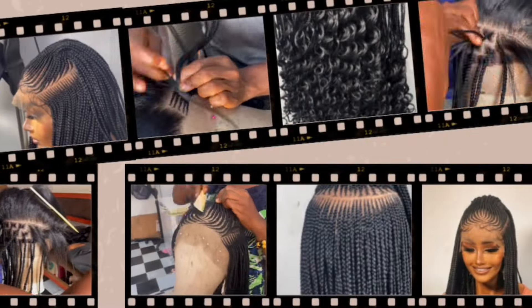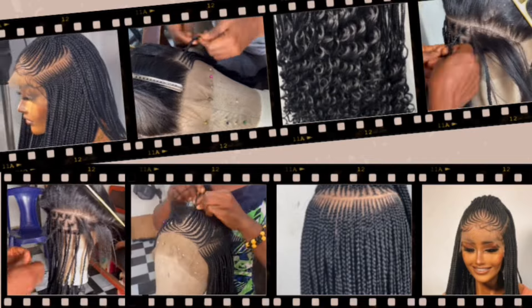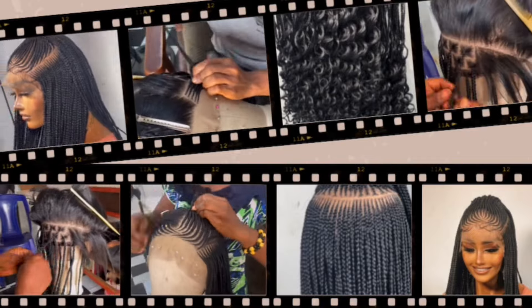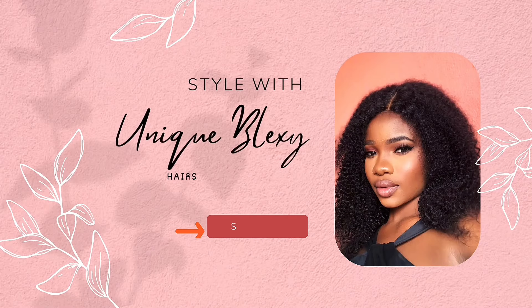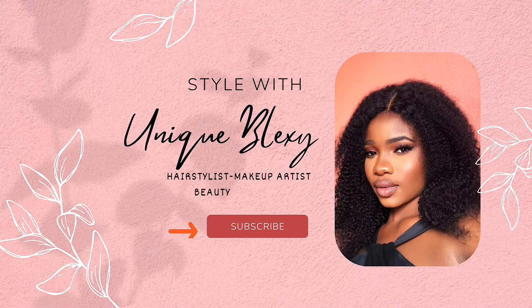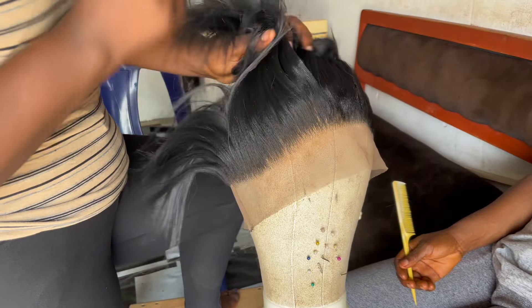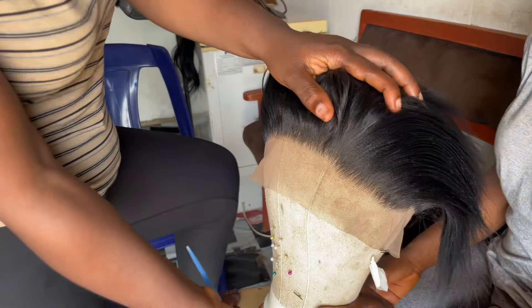Hey guys, welcome back to my channel. Thank you guys so much for stopping by. If you're new here, my name is Unique Blexi, and if you're a returning subscriber, welcome back — thank you so much for your support. So in today's video, I'm going to walk you guys through the process of how I was able to achieve this Pinterest-inspired look for my clients.